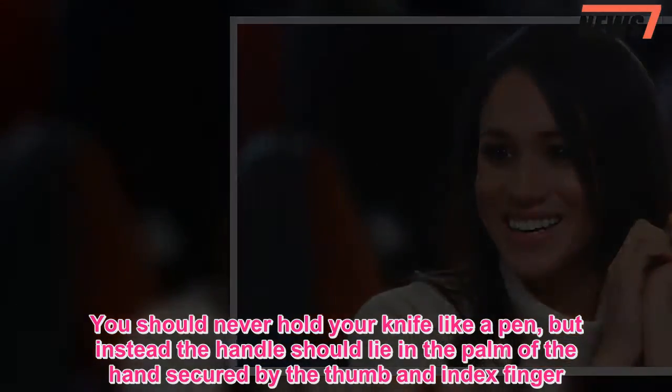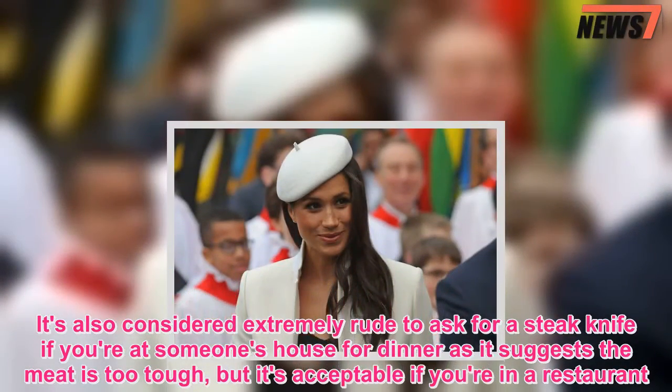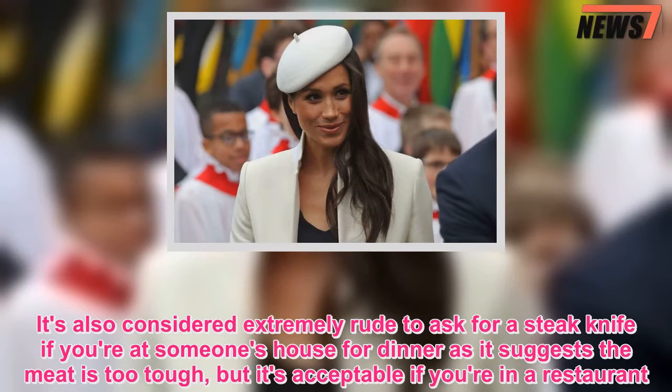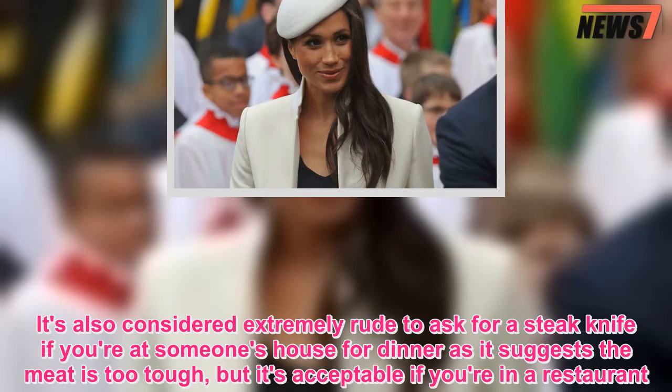It's also considered extremely rude to ask for a steak knife if you're at someone's house for dinner, as it suggests the meat is too tough. However, it's acceptable if you're in a restaurant.